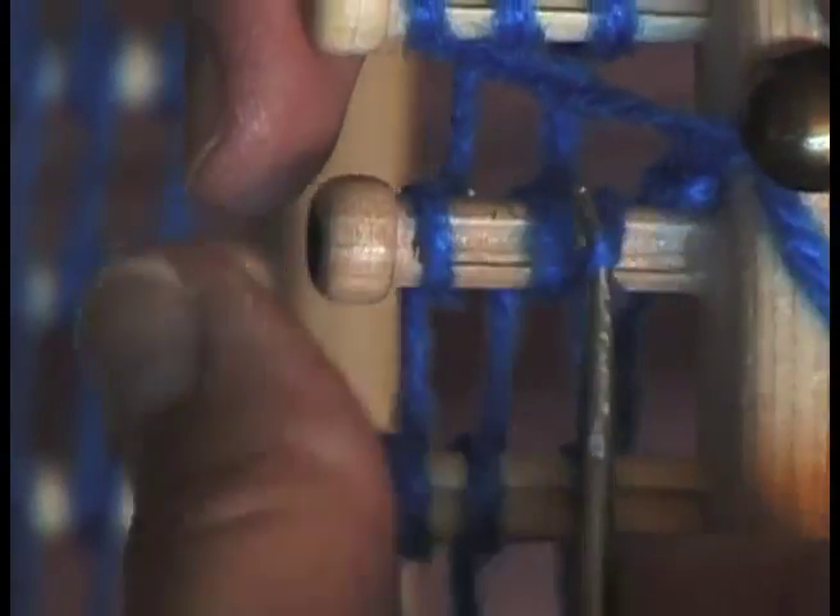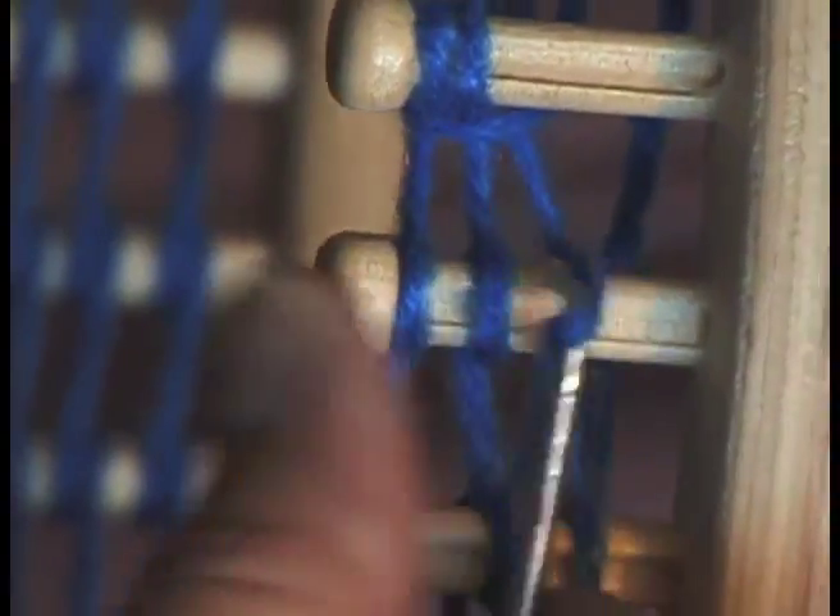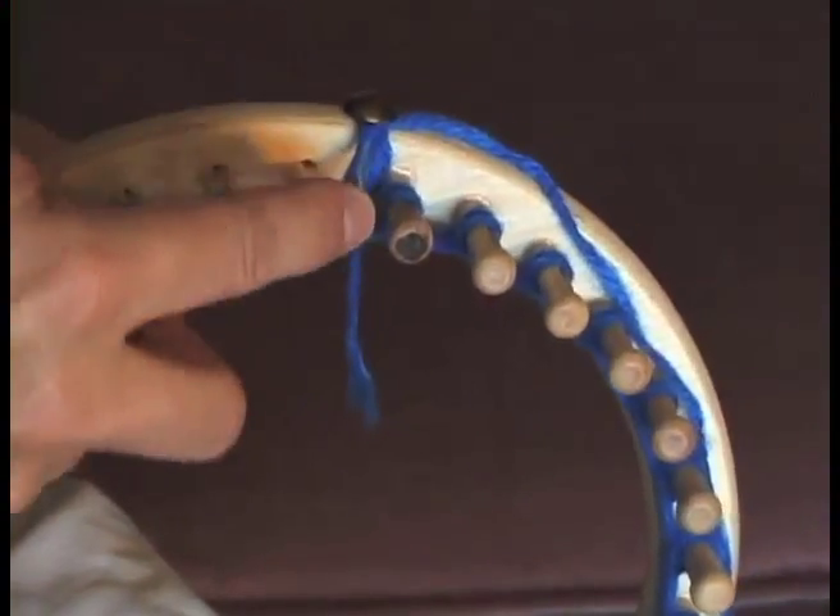Place the pick under the bottom yarn loop of peg number one and pull it up over the top of the peg, leaving two loops on the peg. Do this process to each peg until you are back to peg number one. You now have completed one row.